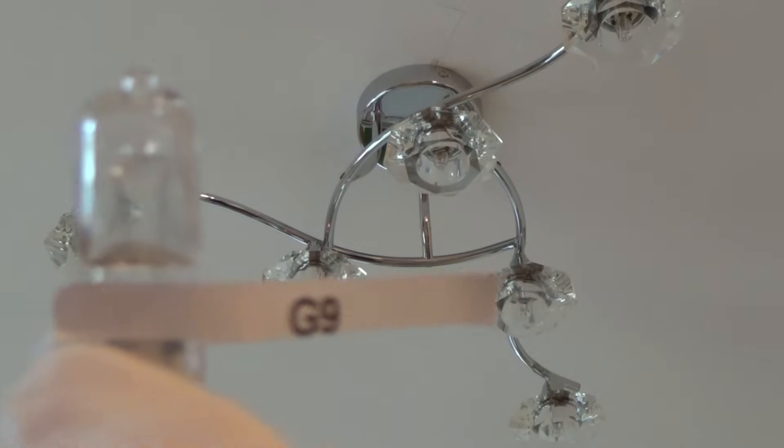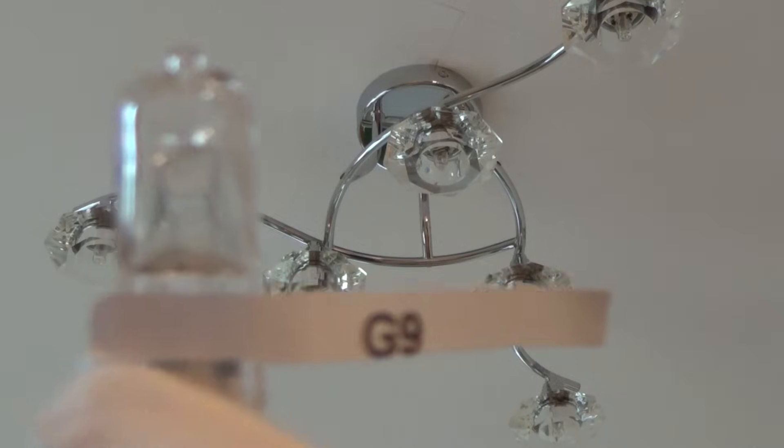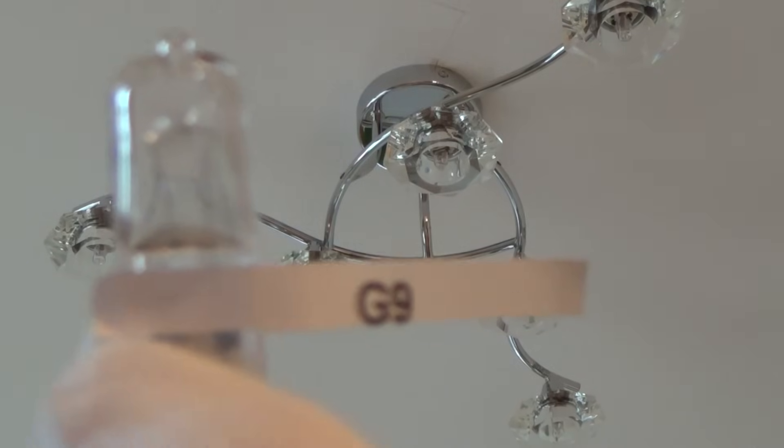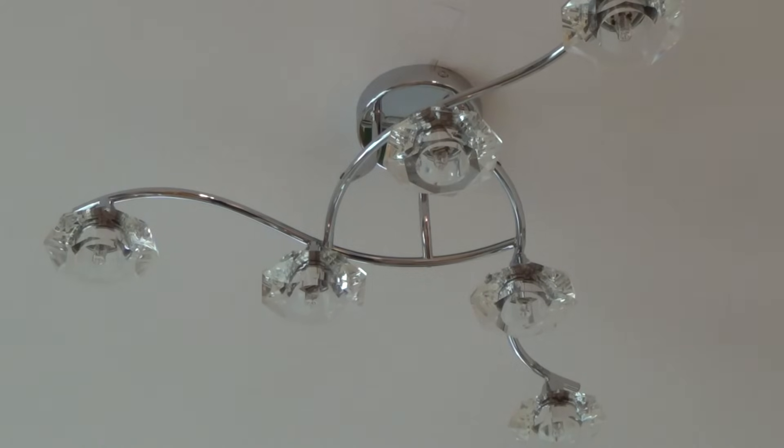So on this particular one here, this is a really straightforward light fitting. This uses a little G9 lamp — a 240 volt lamp — and it's really easy to change. If you're unsure about the wattage, you can just pull down the lamp and have a look at what it was using beforehand, because normally it will say on it, for example, 240 volts 40 watts or 25 watts.